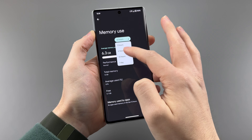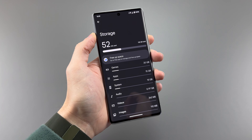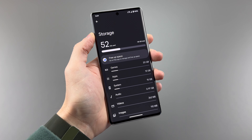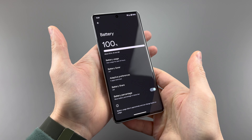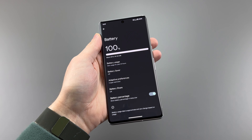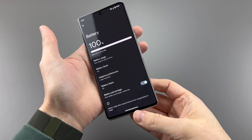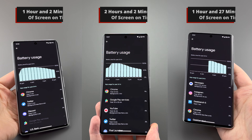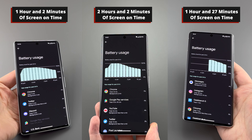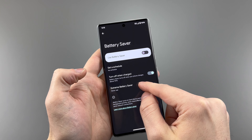As for the RAM, we get the same 12 gigabytes of LPDDR5, with the option of 128, 256, or 512 gigabytes of UFS 3.1 storage. The battery is slightly different — a 21 milliamp-hour bump or 3 milliamp-hour decrease depending on how you look at it. Technically a 3 milliamp-hour decrease to 5000mAh, but not a big deal because it's still not really a good battery. Getting through the day is easy, but getting through two days is a little difficult. It would be commendable if the processor were more efficient, but it just isn't.